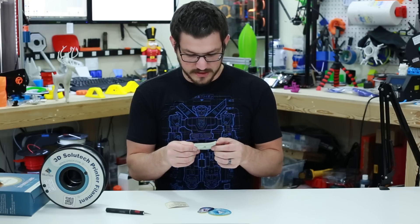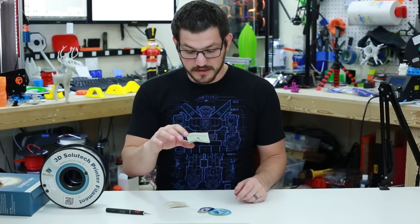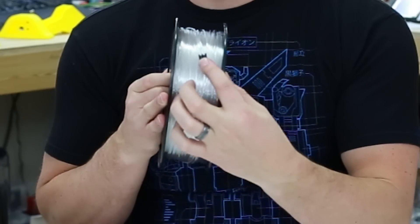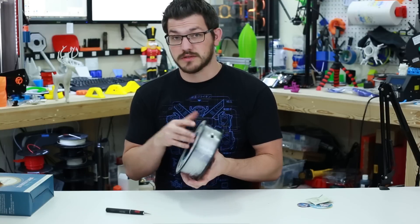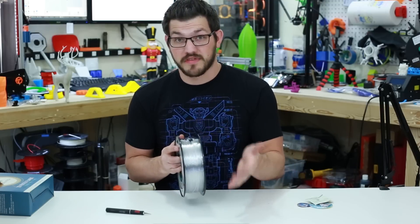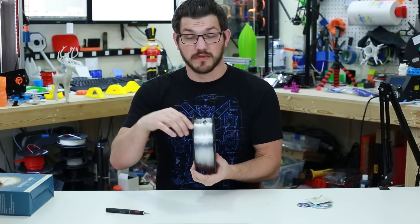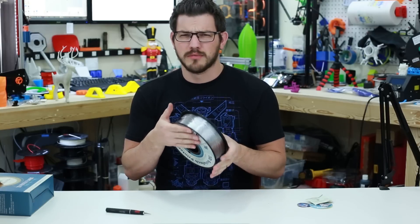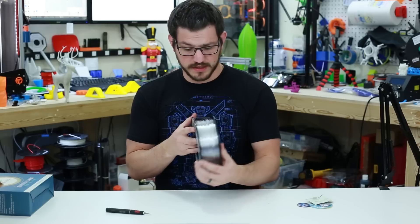They want you to tag prints with hashtag 3DSolutech on Instagram for a chance to win a 16-gig thumb drive. One thing I really like about this company is there's a 3D-printed filament clip already on the spool — it's not wound through the side holes. This wastes less filament and is more practical; if your filament gets moisture or starts cracking, you don't lose whatever was pushed through the holes.